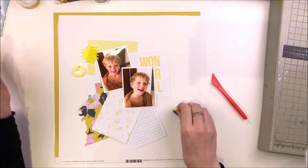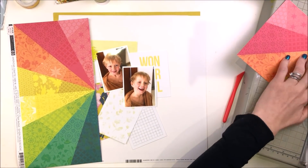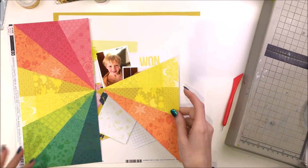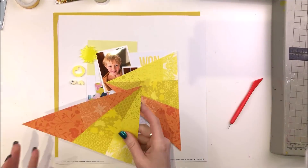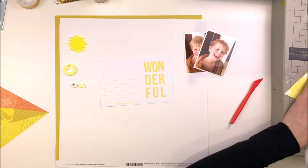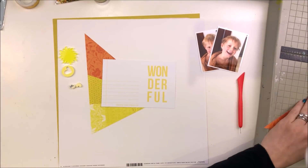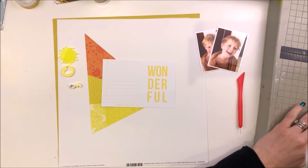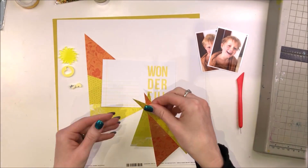Yellow was an ideal choice for me, so I've pulled out all of the yellow stuff in my latest stash that I would like to use. I'm trying to limit the other colors I bring into this layout — I'm not going to restrict myself to only yellow, but I want to make sure that it is predominantly yellow with just a few highlights of other colors. I've got the Page Avenue Horizon paper.